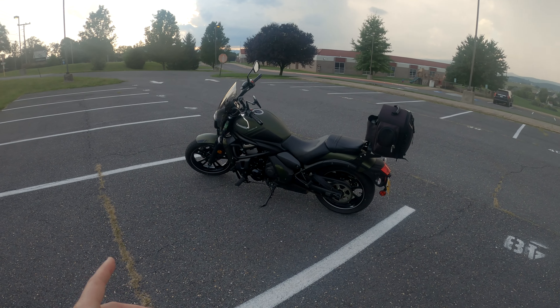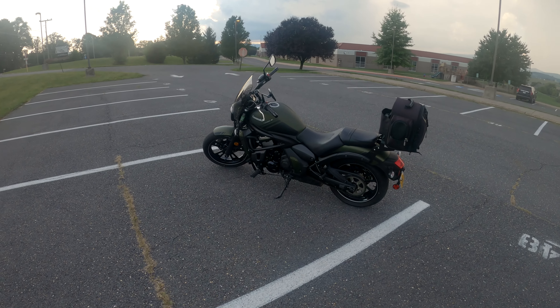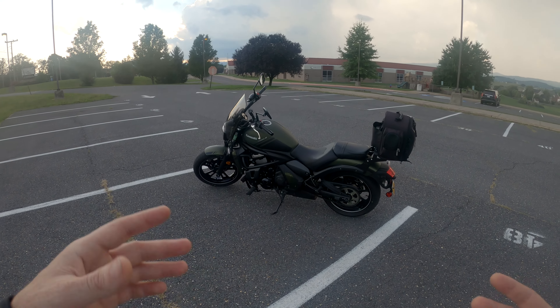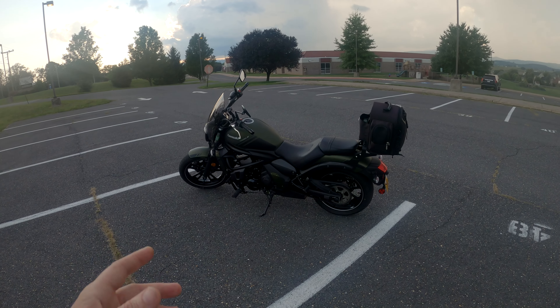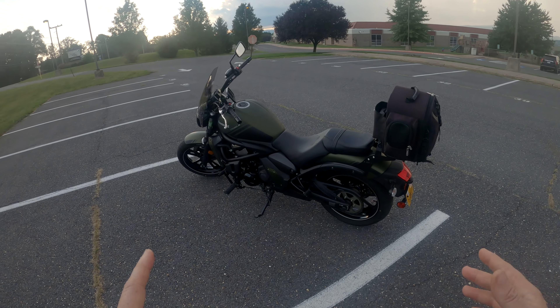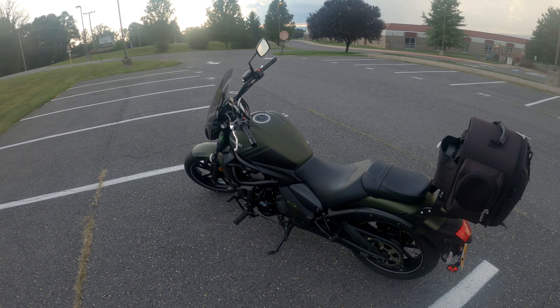I'm trying to decide whether to get a Corbin seat or a Mustang seat, and whether to get the reduced reach seat or not. Let me know in the comments if you have a Vulcan S — how is the reduced reach seat for comfortability? Anyway, enough talking — let's go for a ride and see what we think.